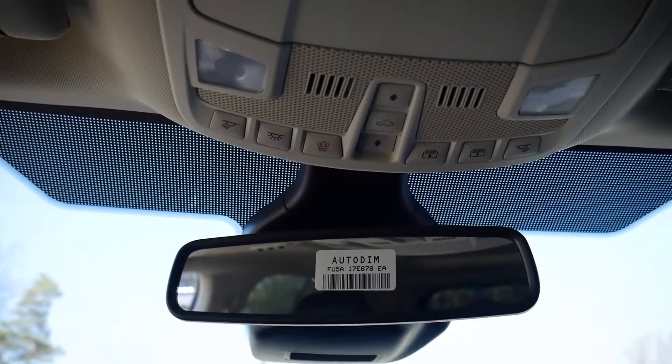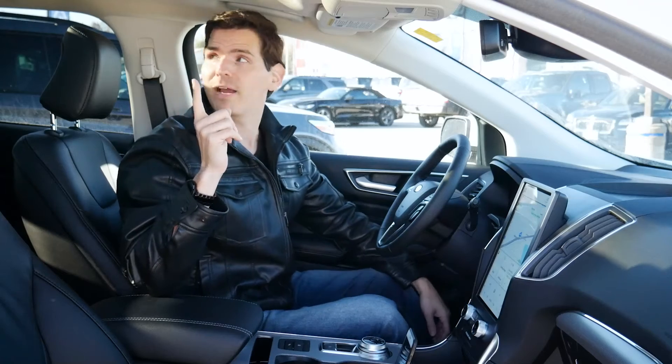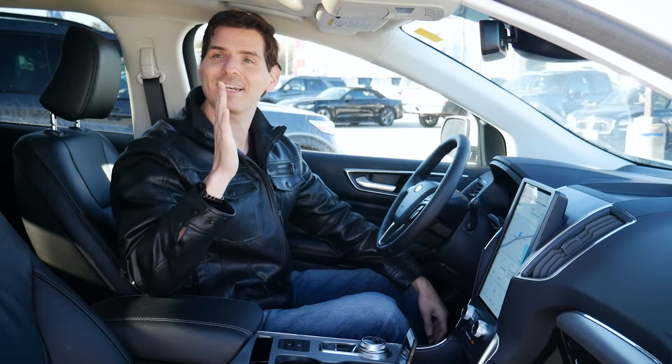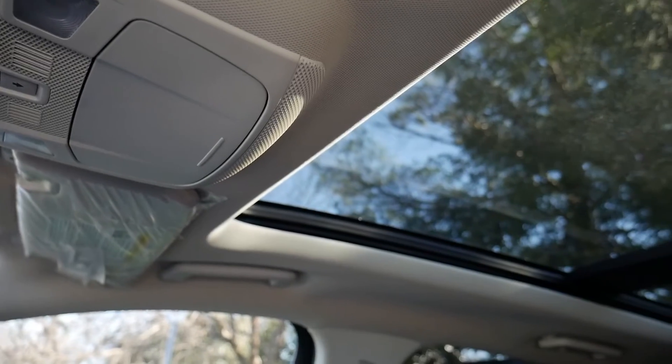We've got a series of different options for cabin control lights, as well as the shade for the sunroof. So with a single button press — you can hear it now — closing. A single button press will close this thing down.